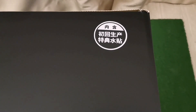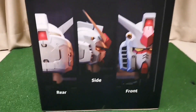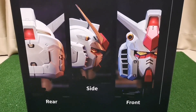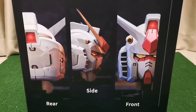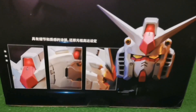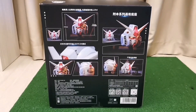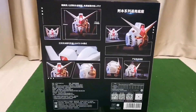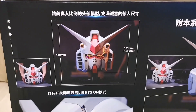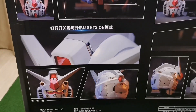First production comes with special decals and high quality paint finishing with original Gundam setting. The head is 375mm and is 470mm with the base, and there is a switch for lights-on mode.